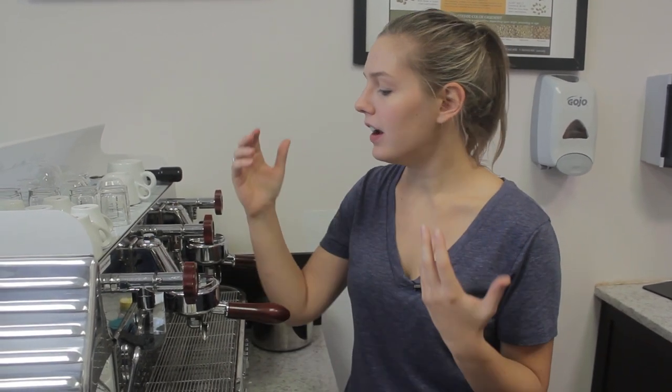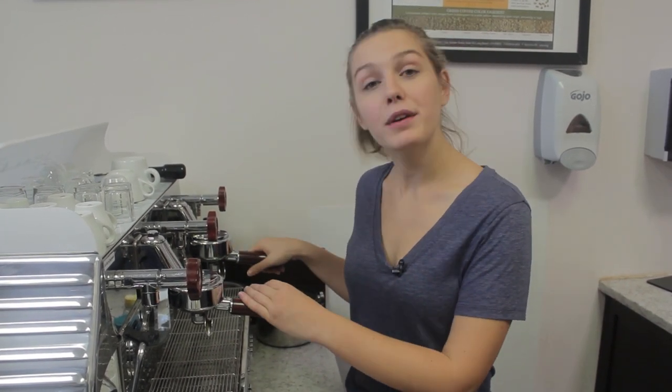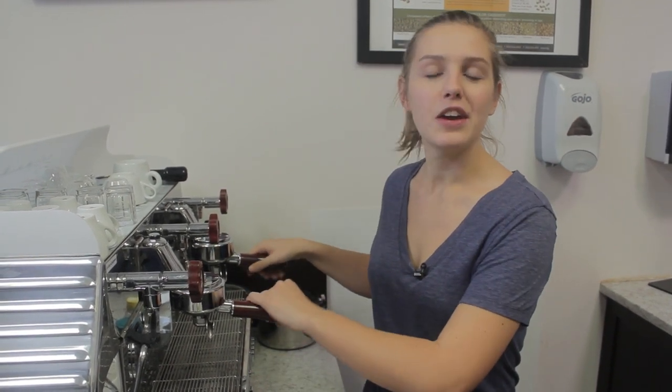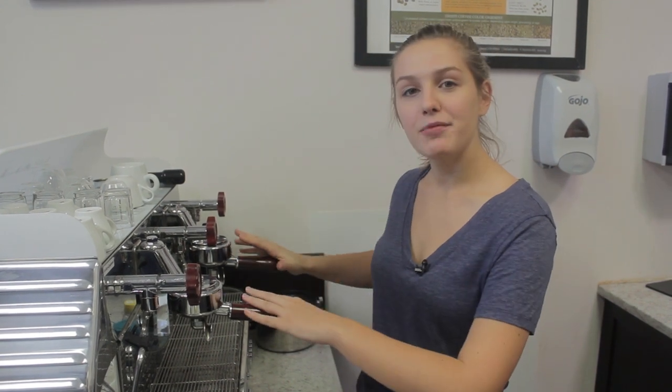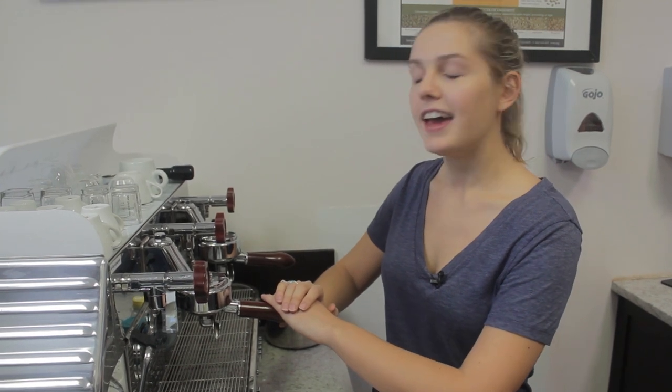A lot of times we have customers who call in expressing how the flavor of their coffee is no longer the same, it doesn't taste as fresh, or they're having some leakage within their group heads. A lot of this can be avoided and replacements can be prevented if basic maintenance is kept on one's espresso machine. Back flushing is the mainstay of cleanliness when it comes to your espresso machine, so it is that time for us to back flush our beautiful Barlume Electra machine here, and I figured we'd bring you along in the process.